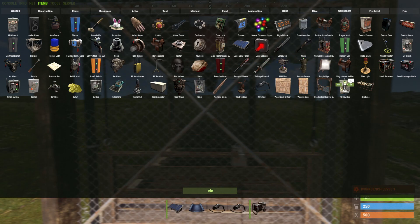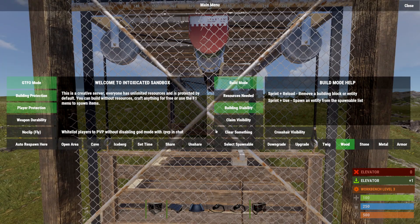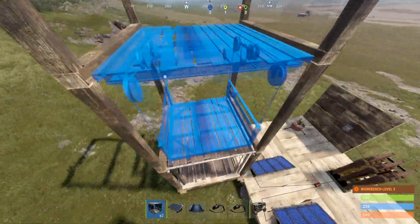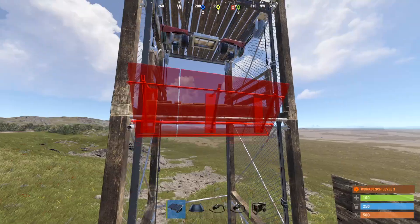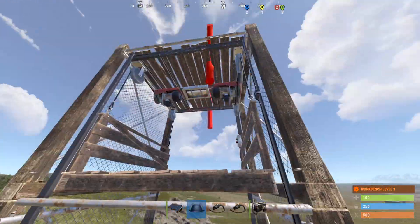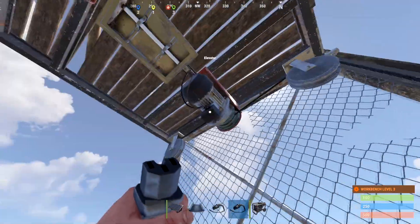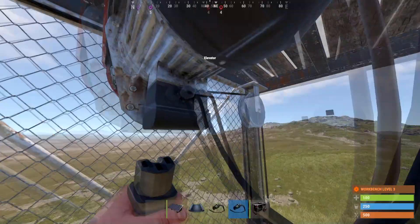There we go — place another elevator going up to the top. Once you have it ready like that, you can go ahead and wire it by finding the power part of it, which should be one of these things.